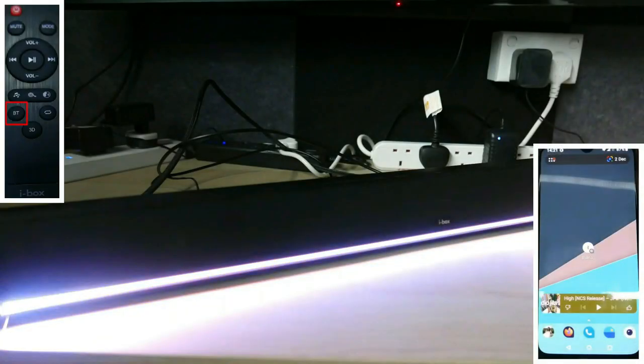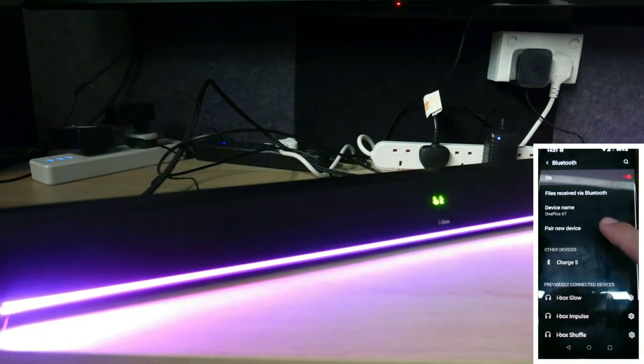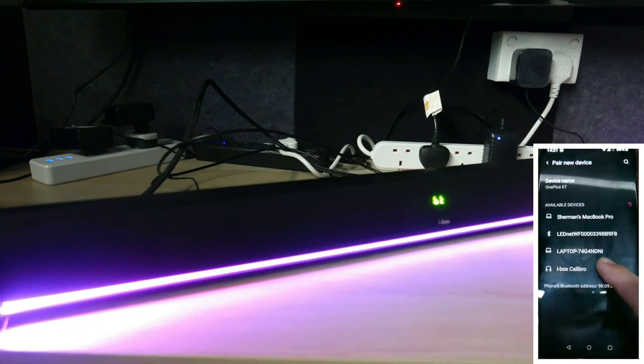You can switch to Bluetooth mode by pressing BT on the remote control or the Bluetooth button on the front panel. Find the iBox Calibro on your Bluetooth devices list and pair it.